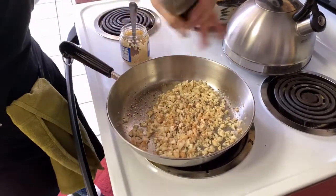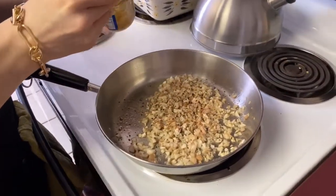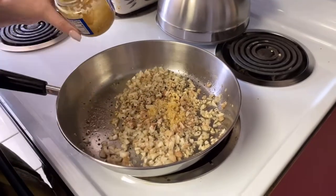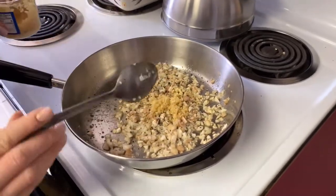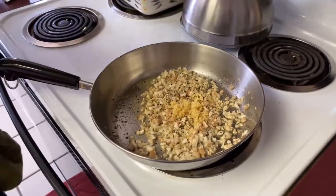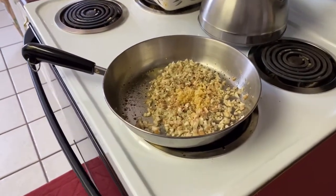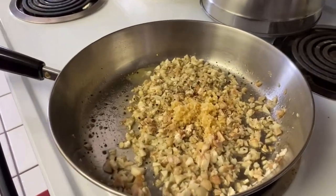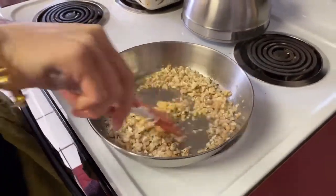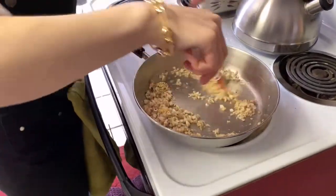Smells good already. We're using more coarse ground pepper in this portion because we're going to bake it the rest of the way. We've got about two to three teaspoons of garlic — however much you like. Now we're going to turn up that flame a little bit, take it up to about three or four. I'm just going to use a spatula for this.